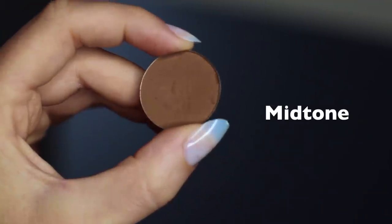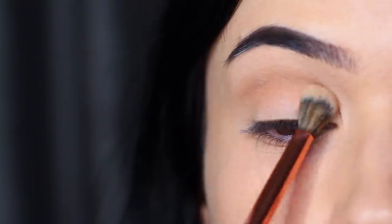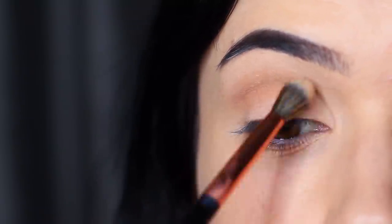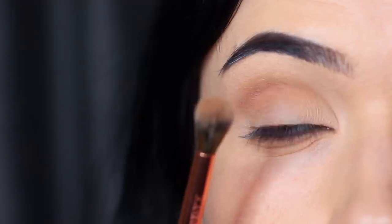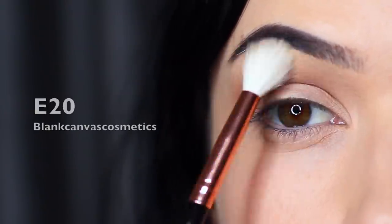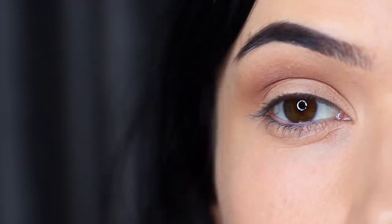Taking your mid-tone shade or a transition shade — you can even use your bronzer — blend this over and back in the crease area, going over everything already applied with the base shade but not blending it up too high. Blend the depth of the color from the crease fading upwards. With a clean blending brush, soften out any harsh lines. Imagine that smoke has a depth that then disappears into nothing — that's basically what your mid-tone or transition shade should do.